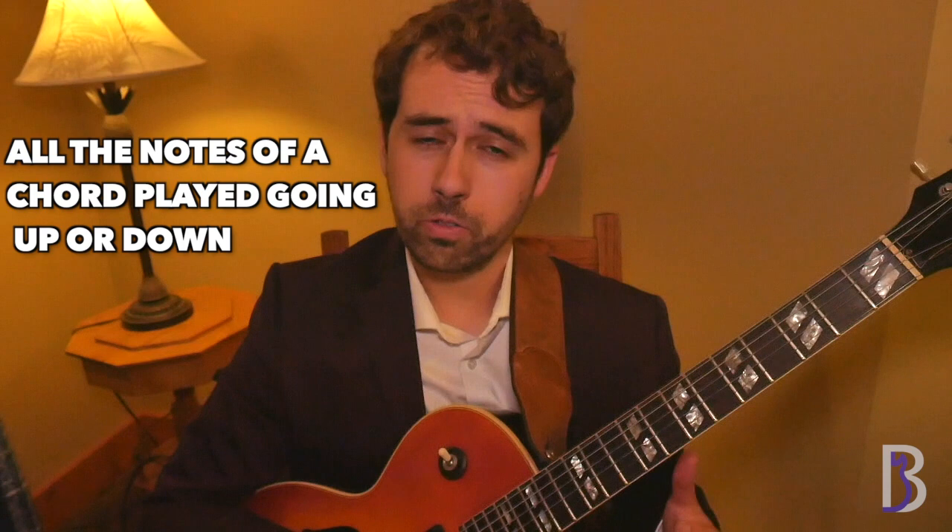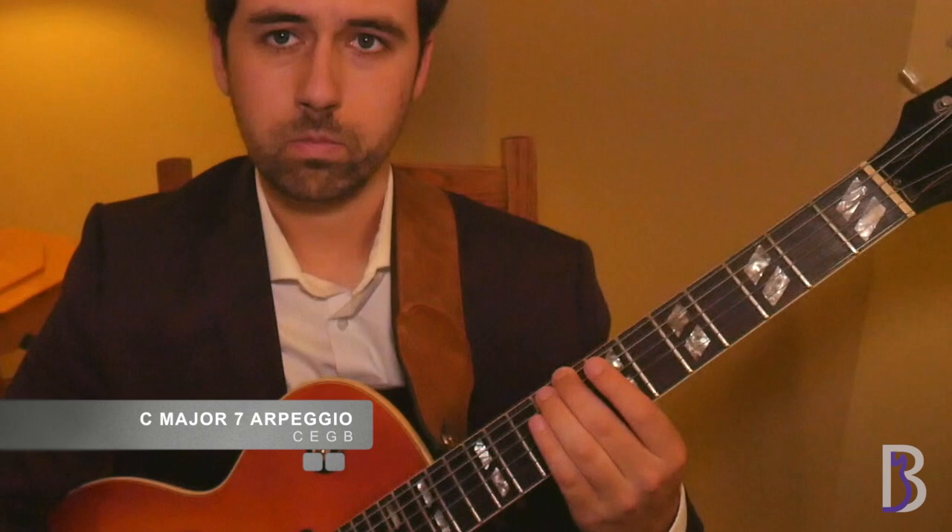The first thing I want to talk about is arpeggios. For those that don't know, an arpeggio is just all the notes of a chord played up or played down. This concept is heavily used in the jazz idiom. It is important to know your diatonic arpeggios starting on every note of the arpeggio — this will let you easily connect lines together in the future. So if I was playing a C major 7 arpeggio, you should be able to start on C, E, G, or B.